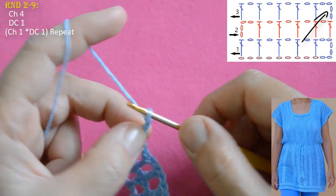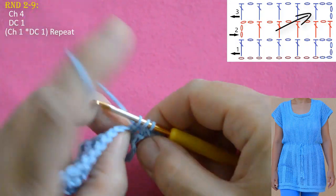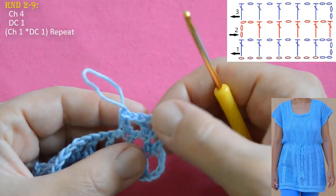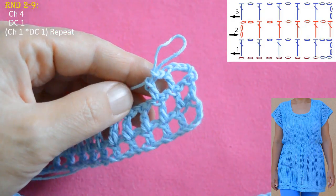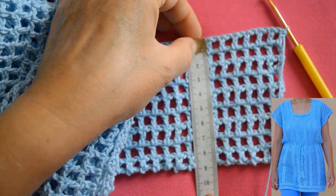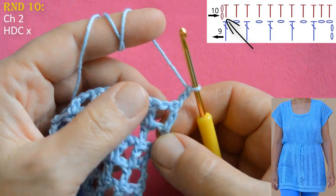At the end of round 2, into the last double crochet do a double crochet, chain 1, yarn over, skip one chain, go into next and do the last double crochet. Round 3 starts with chain 4, then turn your work, yarn over, go into the second double crochet and do a double crochet, then chain 1, double crochet. I will make nine rounds like this — you can do more or less if you need.